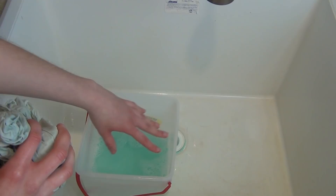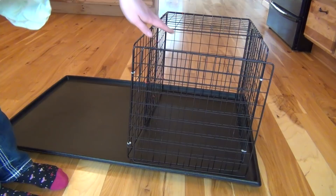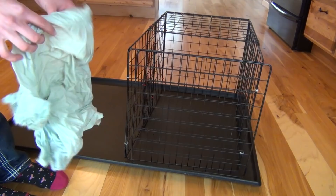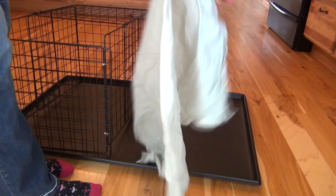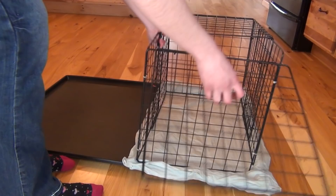Next you're going to need somewhere to put your rabbit while they soak their hocks. I've built a little thing out of NIC grids. You can also use your carrier kennel, but I found my rabbits were digging up the pillowcase and then just standing on the plastic without soaking. So what I do is spread out the fabric, place it down, and then place wire on top so they cannot dig it up. Then place your rabbit into the cage and close the door so they don't escape.